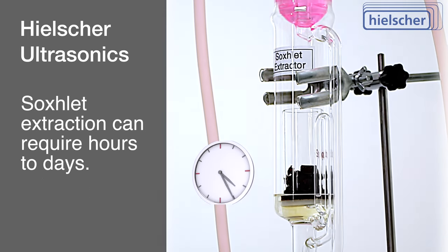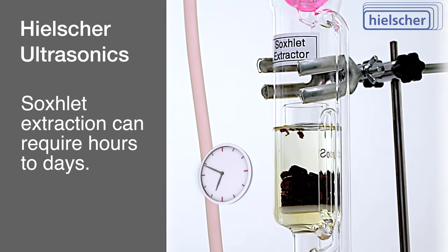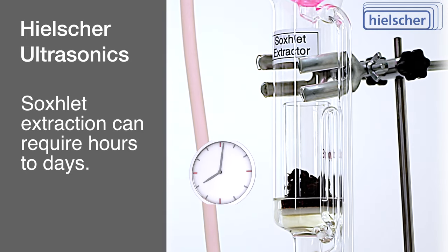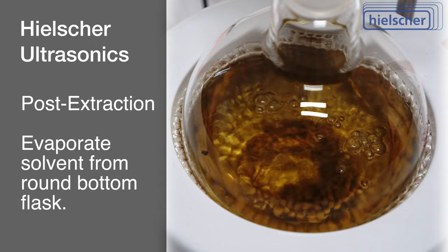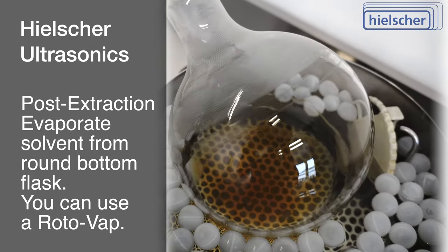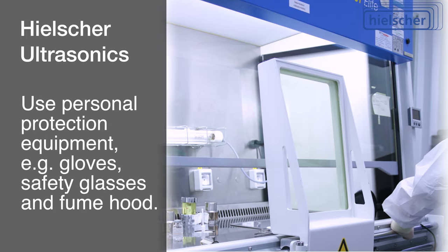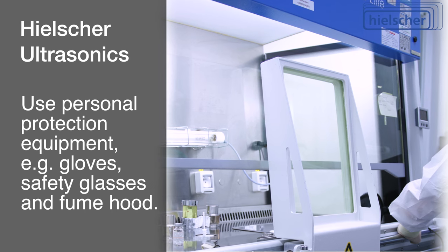The duration of Soxhlet extractions varies based on the compound and solvent, but for nicotine and ethanol, a few hours to overnight is typical. After extraction, the solvent can be removed via rotary evaporation, leaving behind the desired nicotine extract.